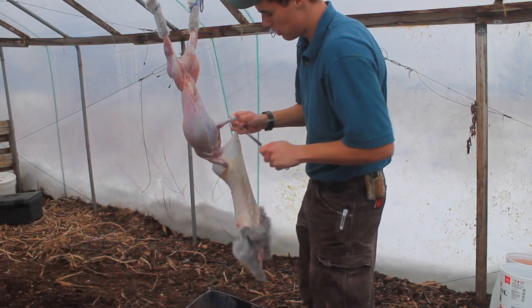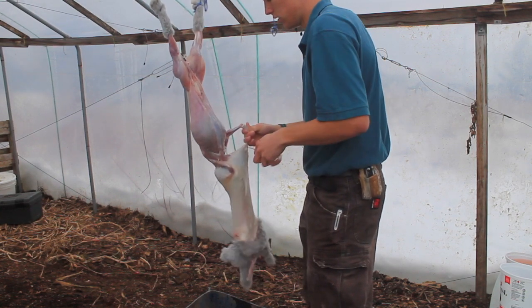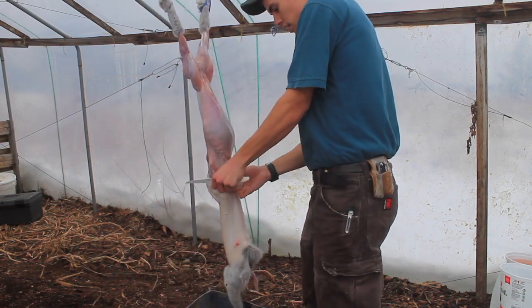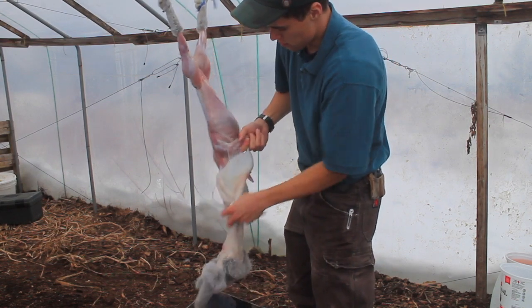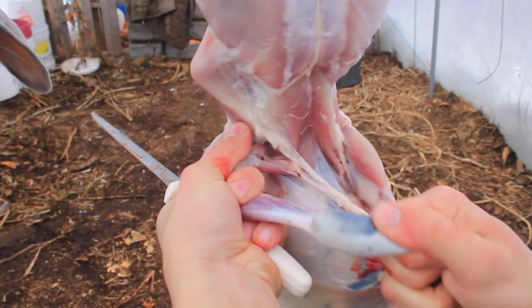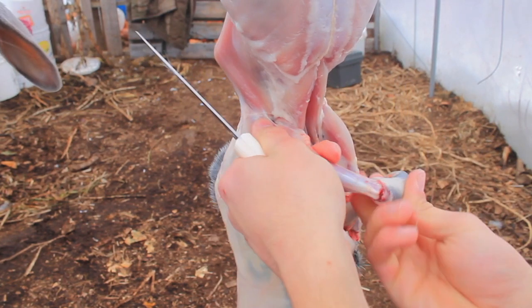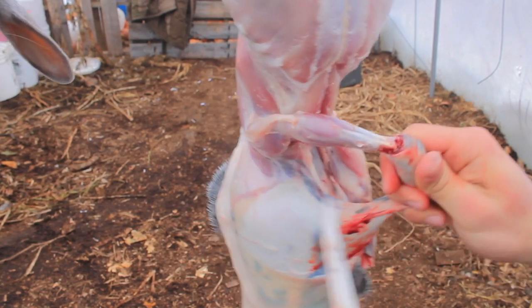Then you go through the tendon right there and pop it — like that, all clean. Same thing on the other side: get your finger through, pull it up so everything's open, cut the tendon, pop it. Then come up with your knife and cut the back off like that.